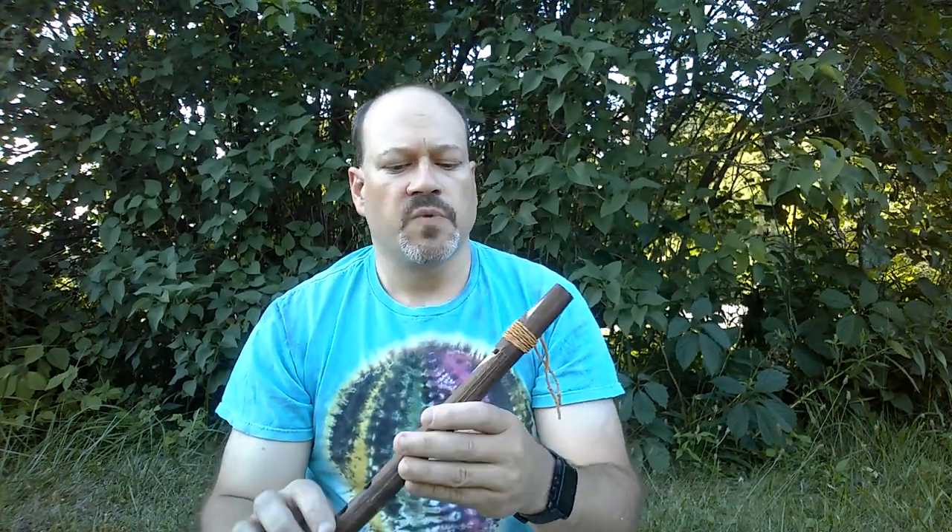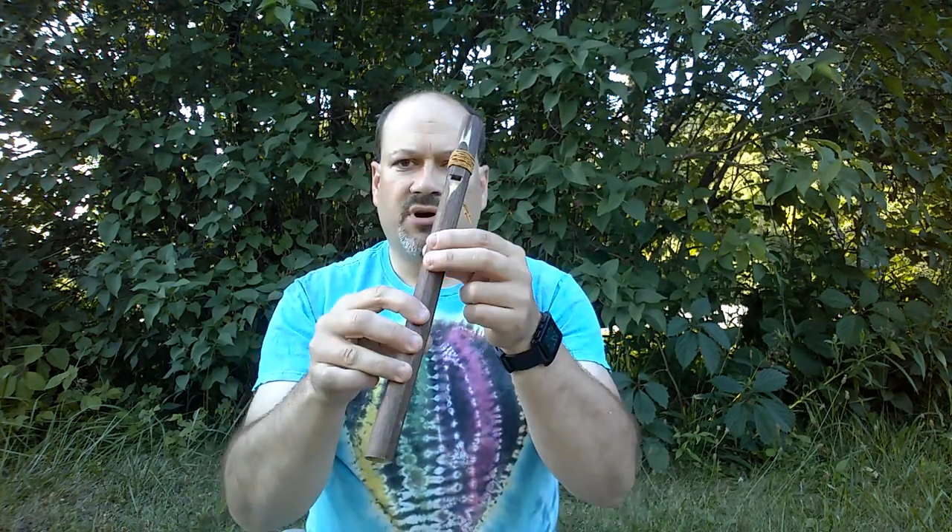So before we make one, real quick — how to play. You're going to blow in one end, you don't put your mouth over it, you put your mouth at the end. Blow gently — if you blow too hard it squeaks. Don't have to blow very hard at all. Cover all the holes, and if you're playing the traditional minor pentatonic scale, you just go up the scale by raising fingers.